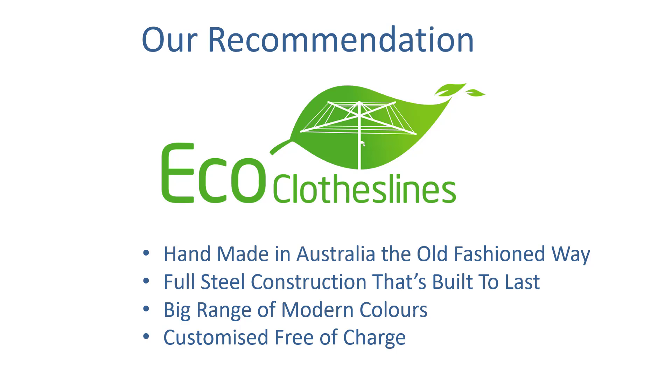If you do need customisations in that width, we can make it exactly to the size you need at the factory, free of charge.